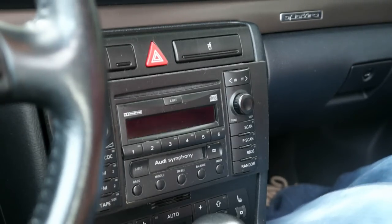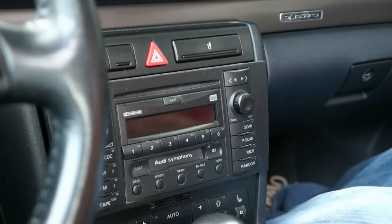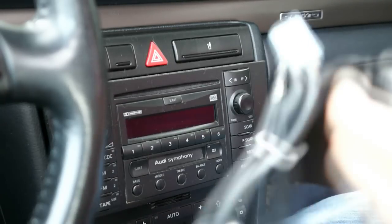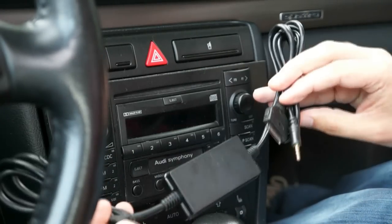Hello YouTube. I thought I'd do this video because I didn't see one for this particular car on installing an iPod adapter interface for a 2001 Audi A4. I picked this interface up online and we're gonna see how it works.